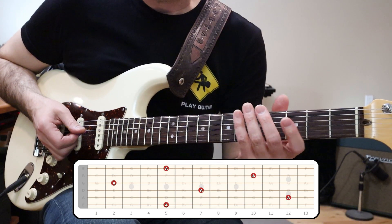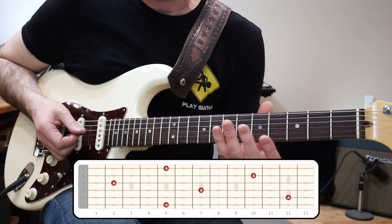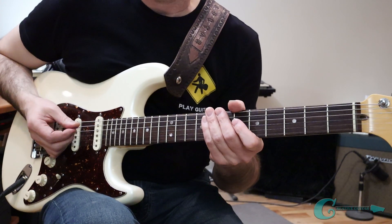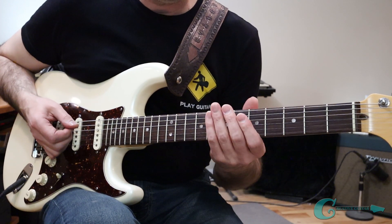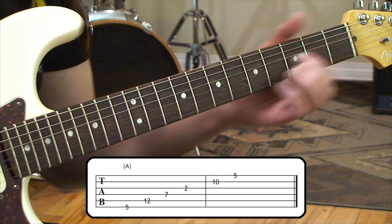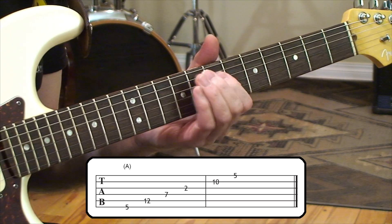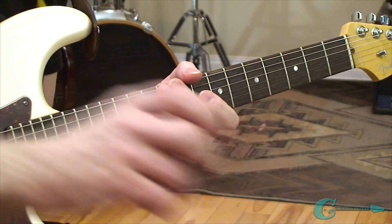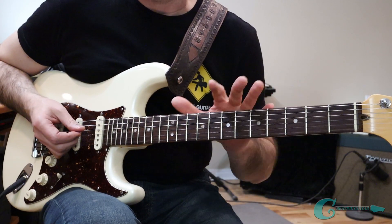Those are all the locations going in a vertical sense across the neck. Once you memorize them and understand where they are, turn on a metronome — I'll spin mine up at about 100 beats per minute — and just play on the beat and get all these notes together. It's really traveling quite vertical because we're going string by string with this particular method.